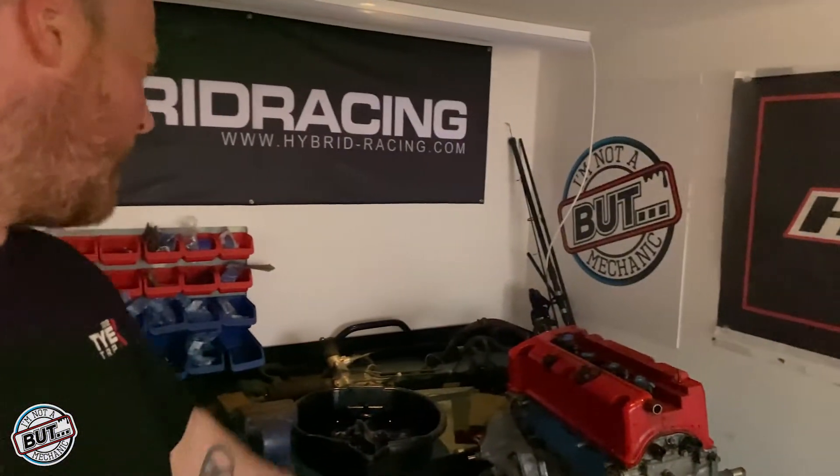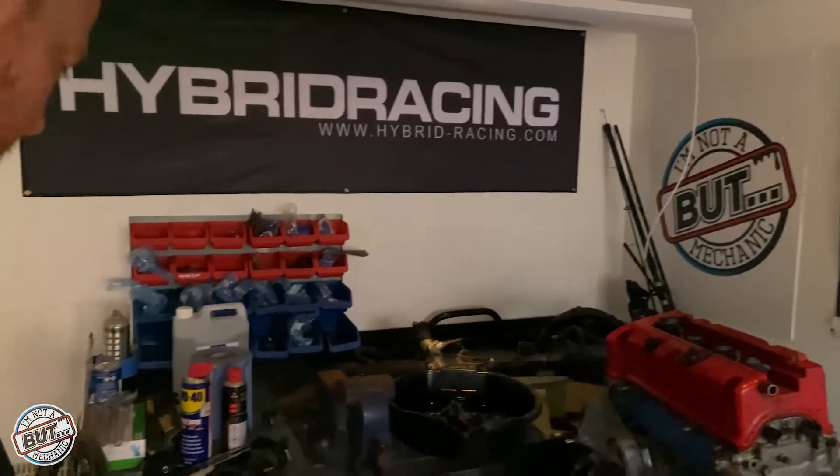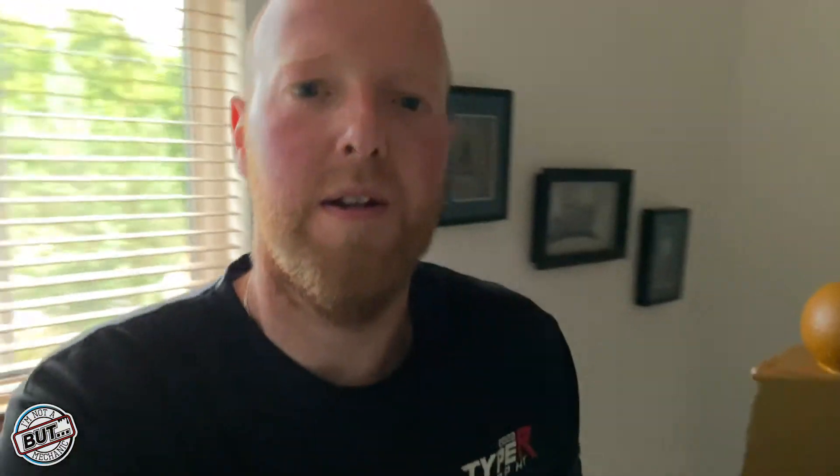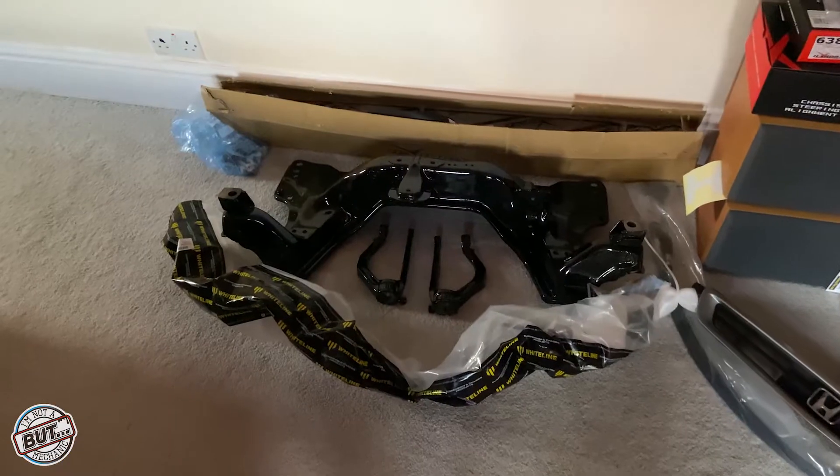Obviously we've got our engine, our K20, a power steering rack there, a gearbox down there. I'll go and show you loads of nice new bits we've got upstairs. So I'm building the civic at my dad's place, and we're now in my old bedroom — this is where I'm storing all of my parts.